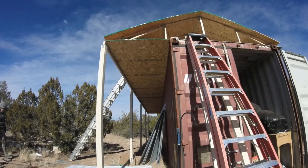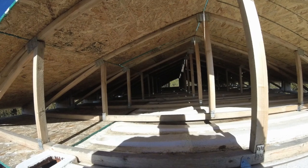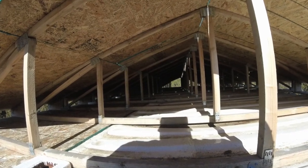This is part two of our pantry roof project. Here is an interior shot of the trusses sitting on top of the connex or shipping container.